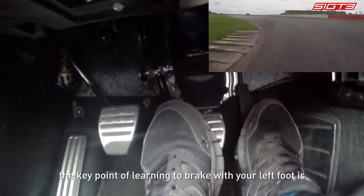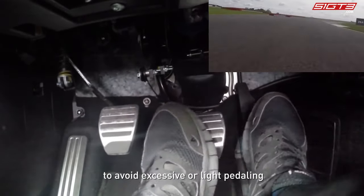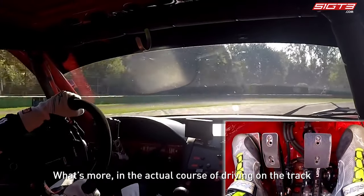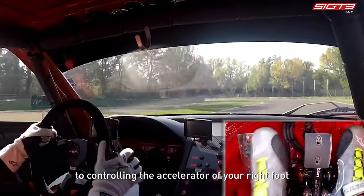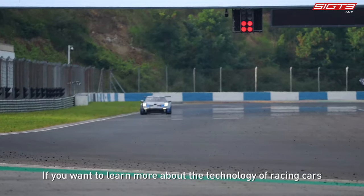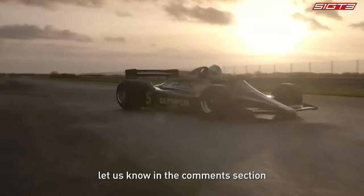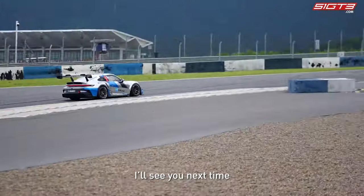In summary, the key point of learning to brake with your left foot is that the brake pedal should be lifted or stepped on smoothly, to avoid excessive or light pedaling. In actual track driving, always pay attention to controlling the accelerator with your right foot to maintain the overall balance of the vehicle. That's all for today's episode — if you want to learn more about racing car technology, let us know in the comments. If you like this video, don't forget to like and subscribe!